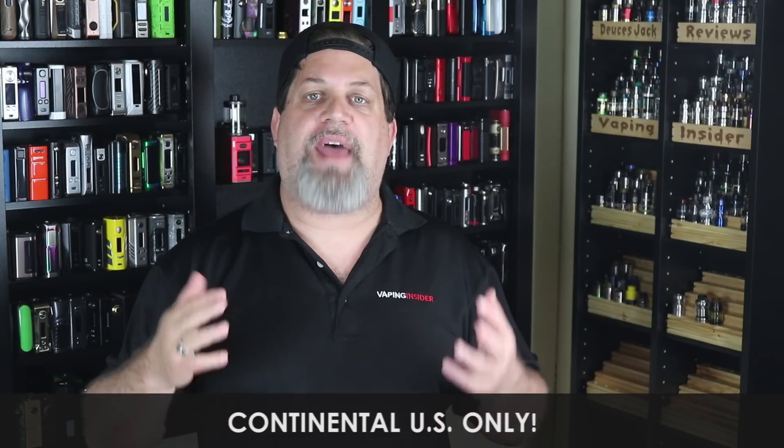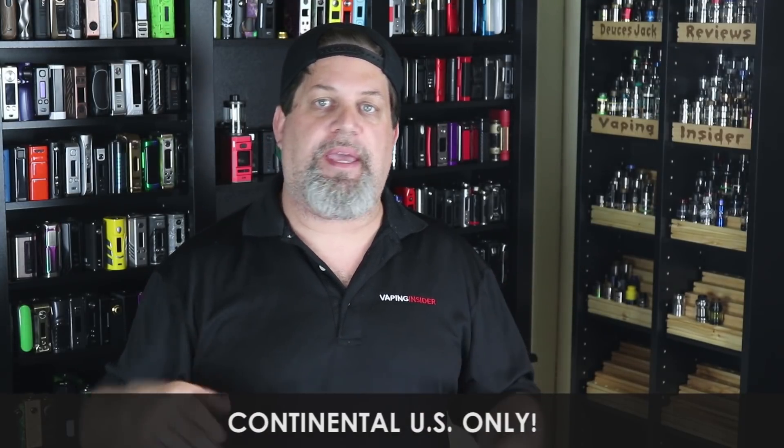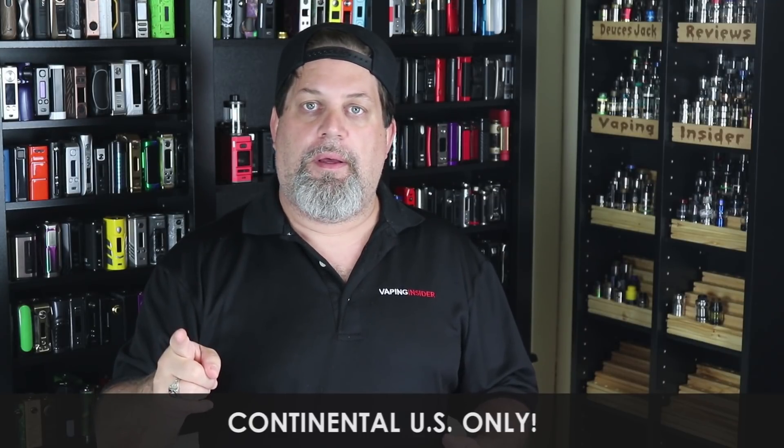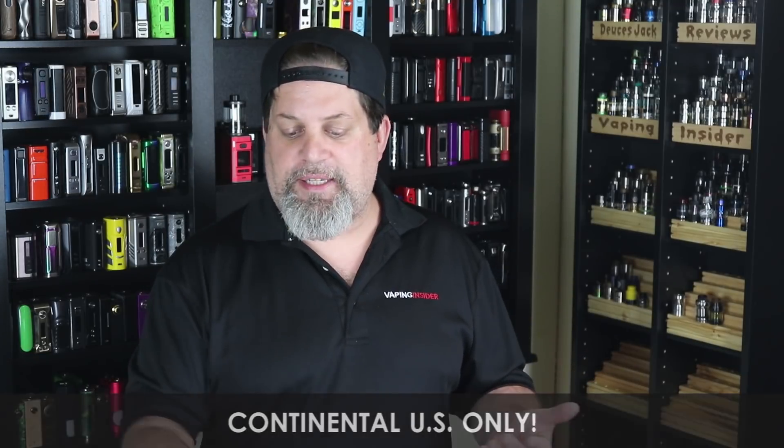After around 30 to 50 likes and some comments I'll pick a winner. I'll respond to you in your comment that you won and give you instructions on where to contact me — $8 shipping is on you. First winner picks their color, second winner gets what's left. Check out the links down below for where to buy the Fat Baby Mesh Tank. The juice I used today is a gelato pistachio — really nice and creamy with a slight hint of pistachio. We'll also have a link to our forum at vapinginsider.com/forum. Keep living that vape life — deuces.